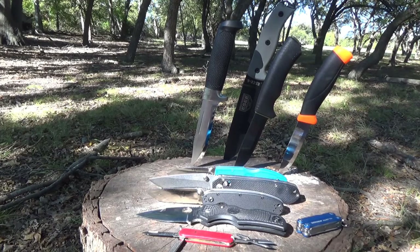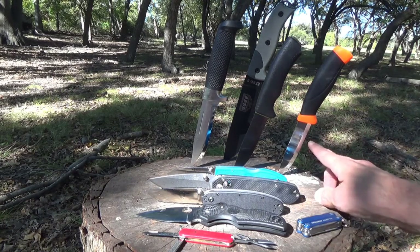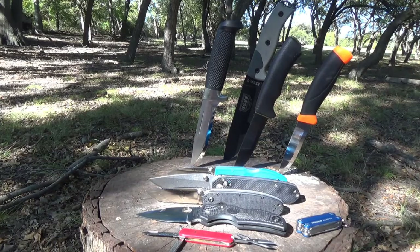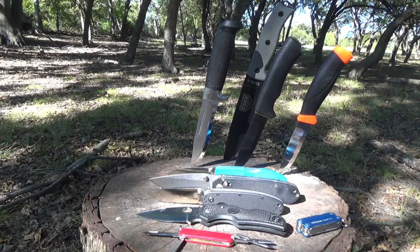It comes with a lightweight plastic sheath with a drain hole in the bottom and excellent retention. It's light enough you can mount it on a shoulder strap and thin enough that you won't even notice it's there. These aren't choppers — you're not going to be doing any batoning or heavy-duty bushcraft work with the Mora Companion. But for basic cutting, camp kitchen chores, and processing small game or fish, they're awesome. And if you lose it, no big deal — it's hard to beat one of these knives for the price.